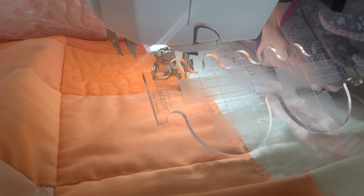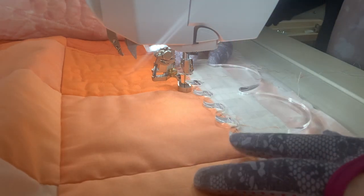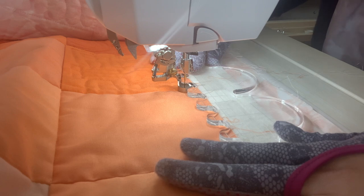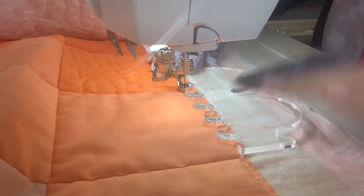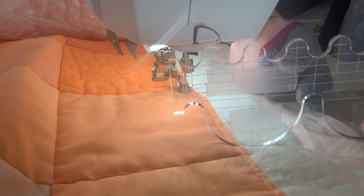I want to start my design with the bottom edge about a quarter inch up from the edge. Now this little ruler has lines on it, and there are similar lines on most clamshell rulers. Here's the top edge of the little clamshell design, and then the first line is going to line up with the top edge of the previously stitched clamshell. This bottom edge here is going to line up with the raw edge of my quilt. I'm going to move this down so the raw edge of my quilt is right here on the second line, and I'll keep that there as I work.